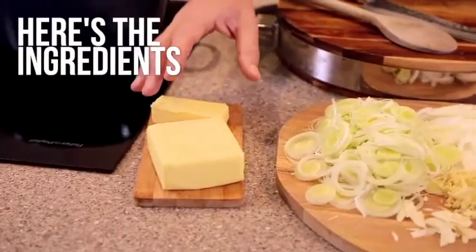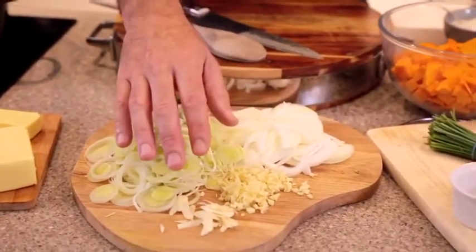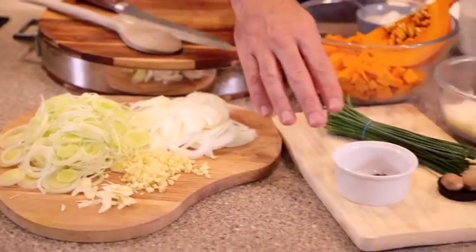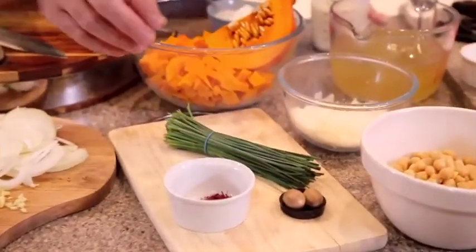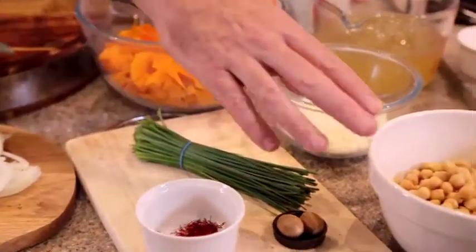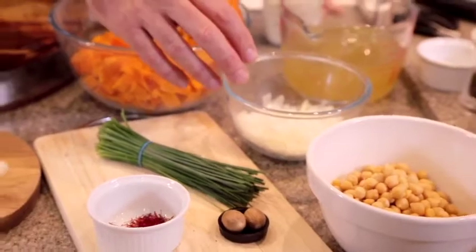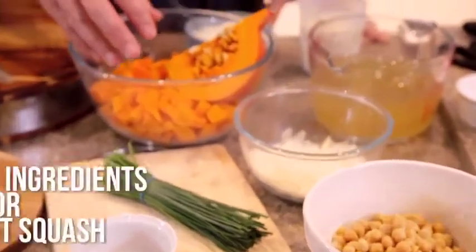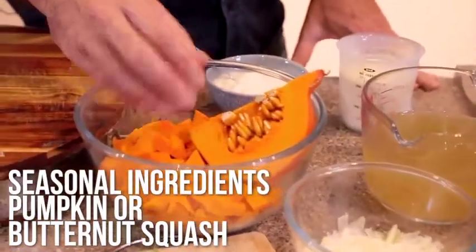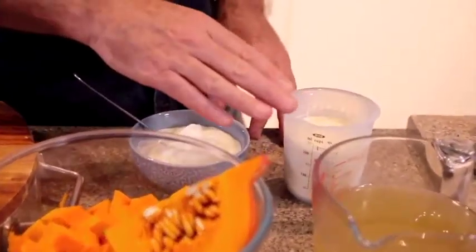It's got butter, leeks, white-fleshed onions, chopped ginger and garlic, saffron, nutmeg, chives which are part of the garnish, chickpeas, parmesan cheese — but any good, lovely, tasty cheese works well — diced pumpkin. You can use butternut as well, vegetable stock or chicken stock, sour cream and double cream.